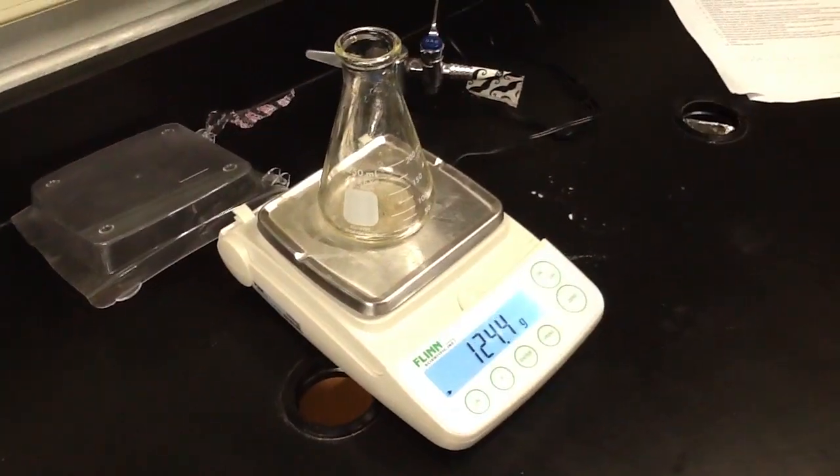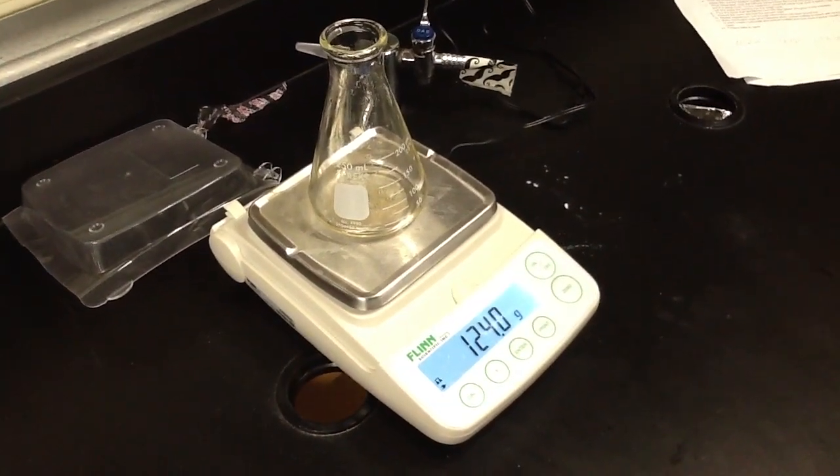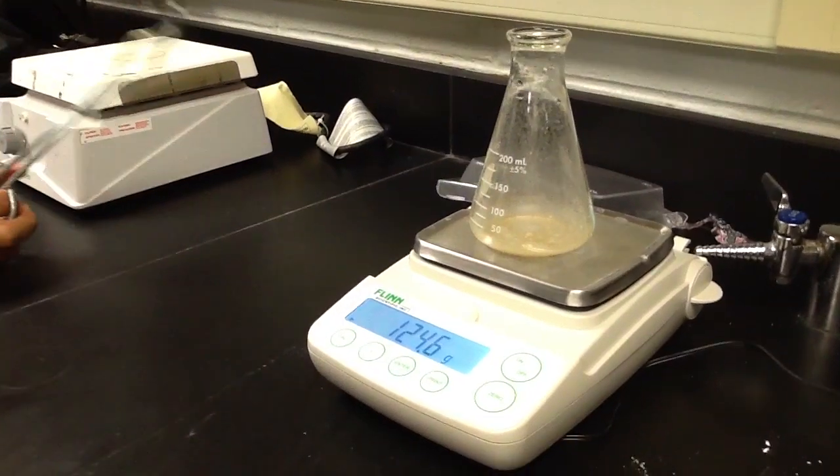To weigh the substance, you can just take the flask that has the product in it and place it over the digital scale, and you will get a weight.